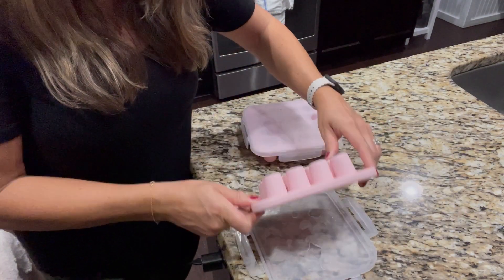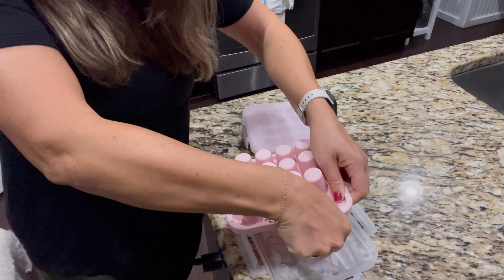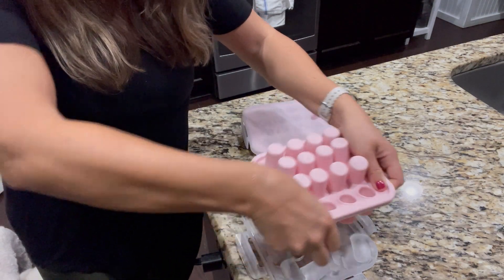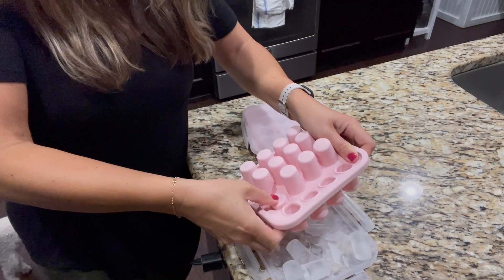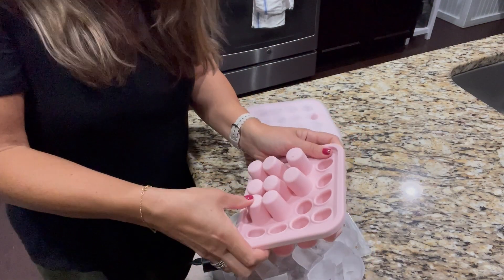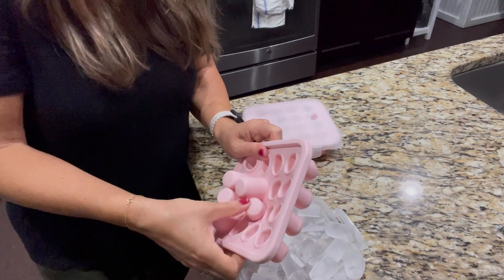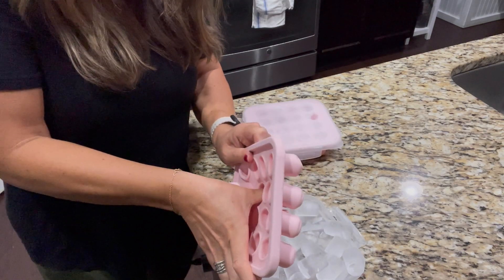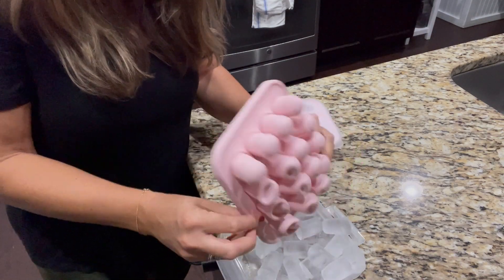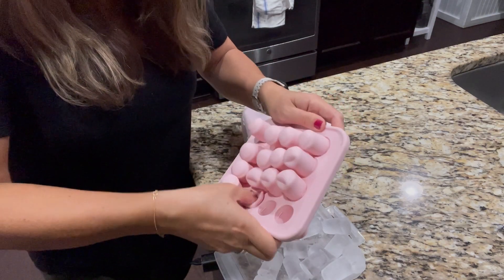The way that you pop them out, I usually just turn it right over on the lid, and then you push each one of them out — basically inside out, you pop it out. You just go down the line and they're all out, then you just pop them back into place.